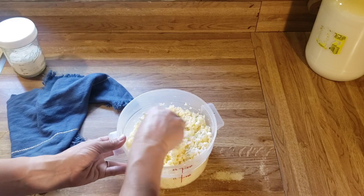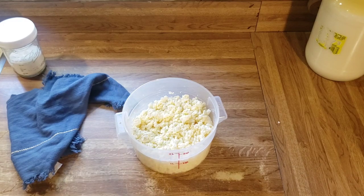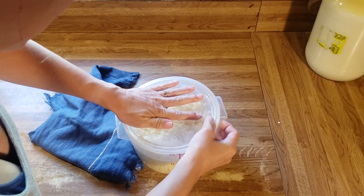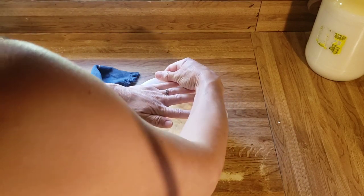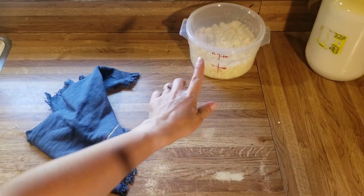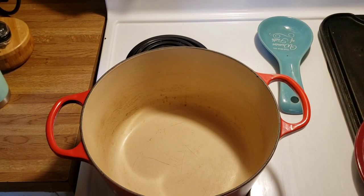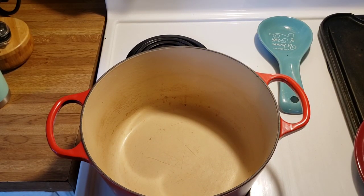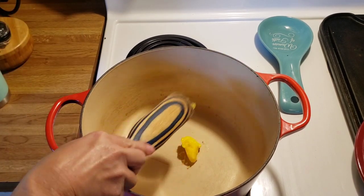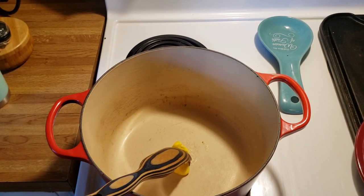I'm going to put a lid on this and let it sit on the counter for four to five hours, then we'll move on to the next step. After the rest, we're going to add some butter — obviously homemade butter — to our pot, melt it, then add the cheese curds that have been sitting with the baking soda, and melt those cheese curds.